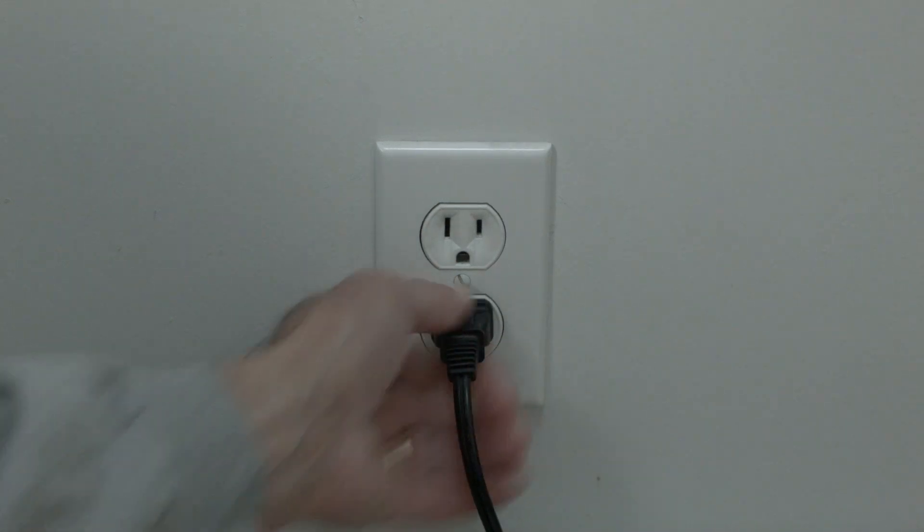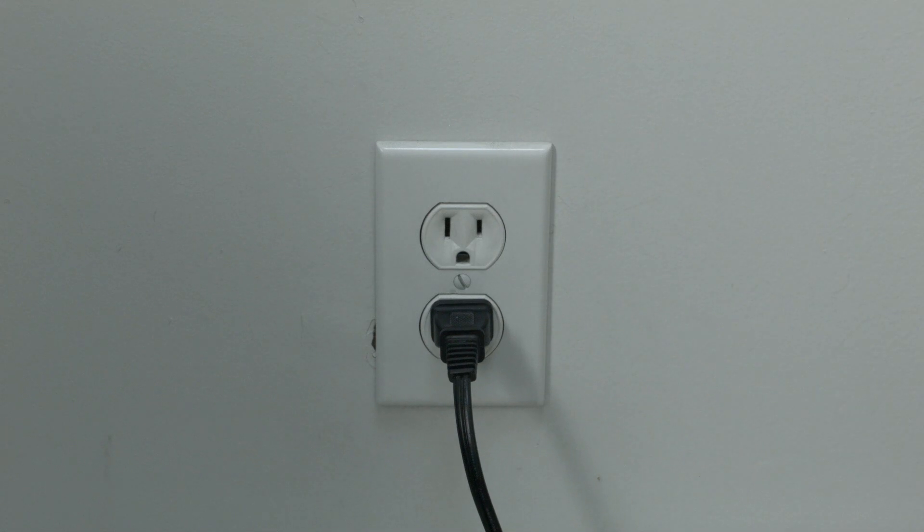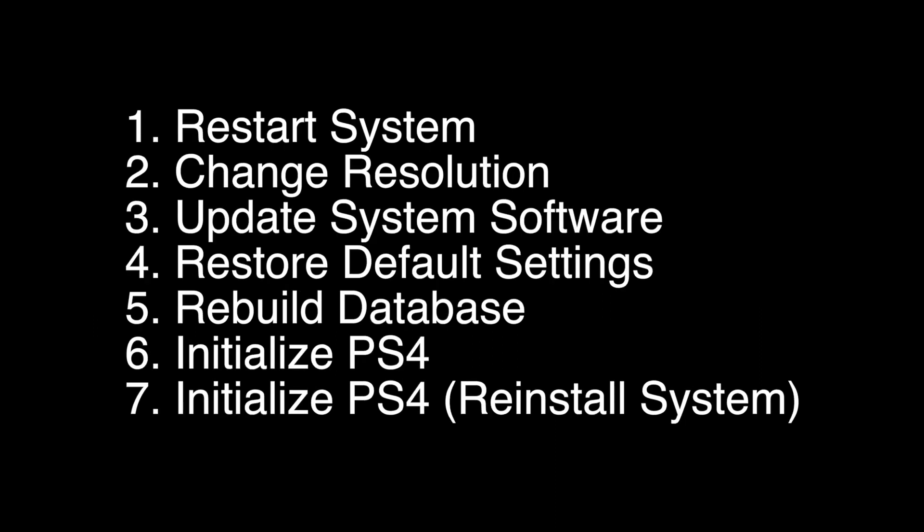If your PlayStation is working again, great. If not, press and hold the power button down until you hear two beeps, then release the power button and plug in the controller using a USB cable and press the PS button. When a menu comes up that looks something like this, select option number five: Rebuild Database. Once you select this option it may take several minutes to complete, but after it's done your PS4 should hopefully be working again.